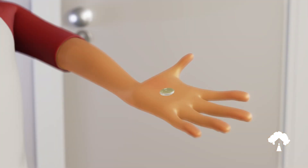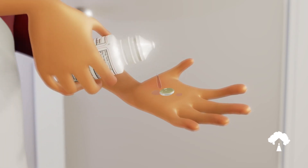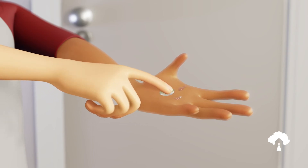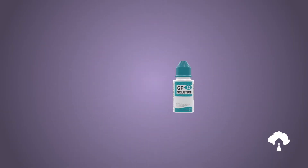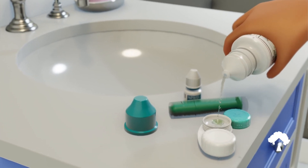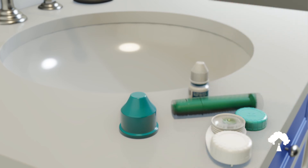Lift the lens away from the insertion and removal device. Place the lens in the palm of your hand with the bowl of the lens facing upwards. Place a few drops of your approved cleaning solution directly onto the lens. Use your index finger to gently rub the lens in a circular motion for approximately 20 to 30 seconds to clean the lens. Rinse the lens with saline or gas permeable solution. Put the lens in the appropriate side of your contact lens case, cover the lens completely with your approved gas permeable solution, and then close the case.